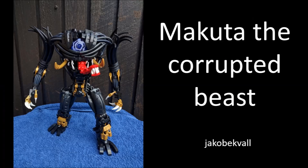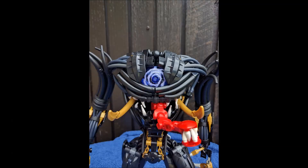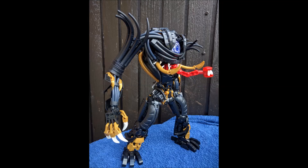The first one is by Jacobek Val and is called 'Makuta the Corrupted Beast.' I really love this — it's such a unique take on a Makuta with a really funny, funky but menacing looking monster. It has this one eye and big creepy mouth with a tongue coming out. The eye uses a printed dish piece with an interesting galaxy energy look to it, and the tongue has a tiny little mouth on the tip — very similar to the xenomorph from Alien.